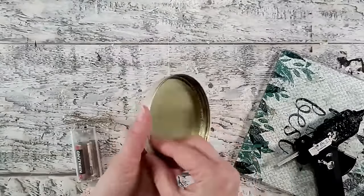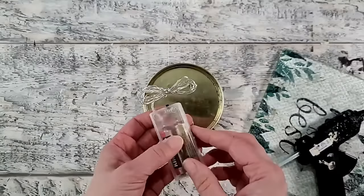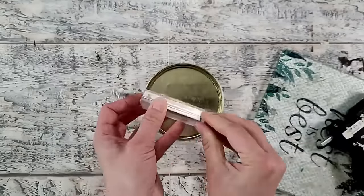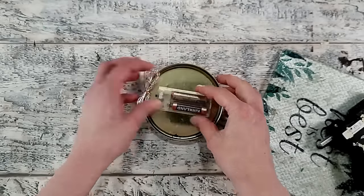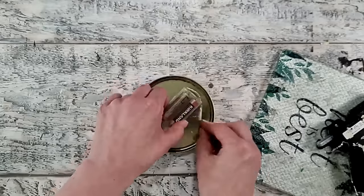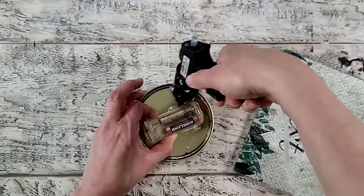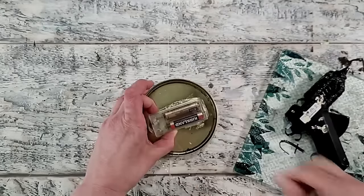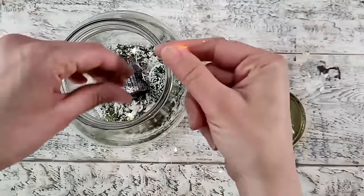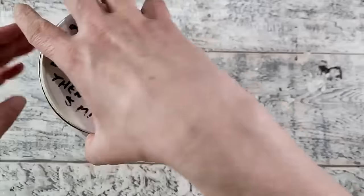For a whimsical touch I'm adding some fairy lights. I've got a battery pack and I want to glue it on the inside of the lid — just make sure you can access the battery pack to change batteries and access the switch. I'm wrapping the excess cord around the battery pack and using hot glue to hold it in place. I've done this before and it works really well; I've never had an issue with the wire melting, but do be careful not to touch the nozzle on the wire. Now I'll place all those lights inside — they'll look like little fireflies or stars.